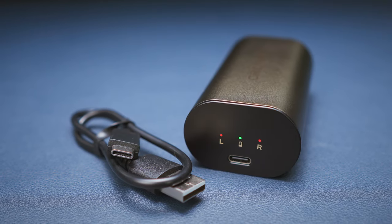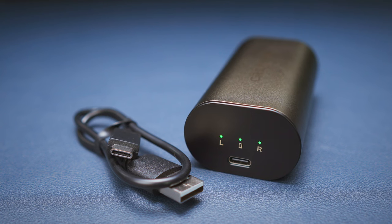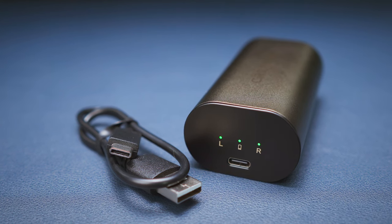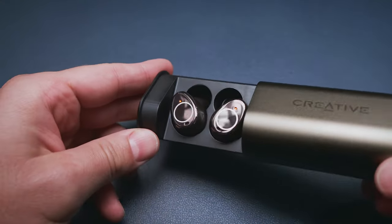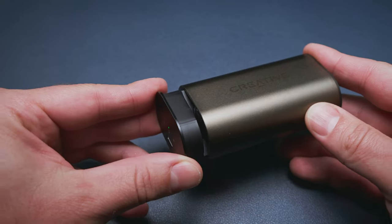Beside the USB-C port there are 3 battery status LEDs as well. I found no evidence of any fast charge feature, but the increased battery life in itself is a great improvement. And I like the fact that they stick to this sliding mechanism as it works pretty well in my opinion.